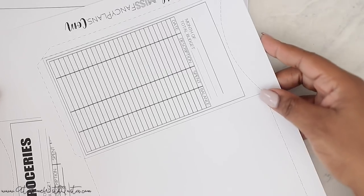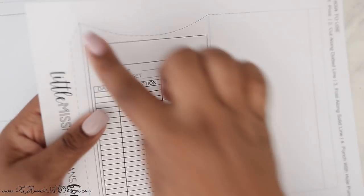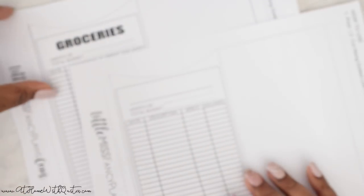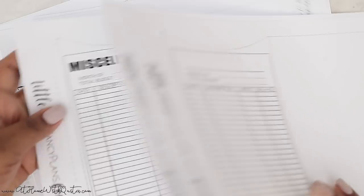It comes with several different categories. It also comes with blank ones — that one has a blank spot to write in what the category is. You would fold it over, cut along that dotted line, and then you can tuck your cash in from the top. It has a little lip that way, making it easy to slide it in and out. I will be adding these to the shop so you can purchase them.